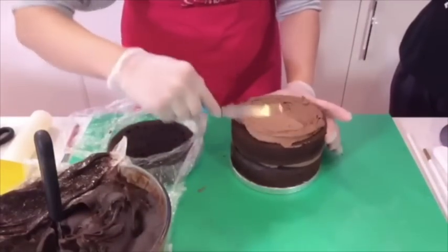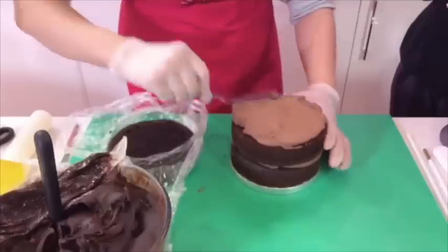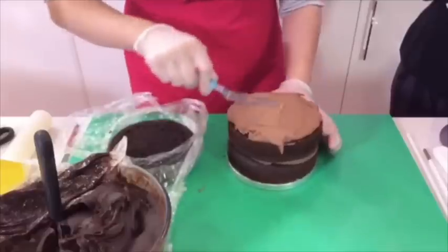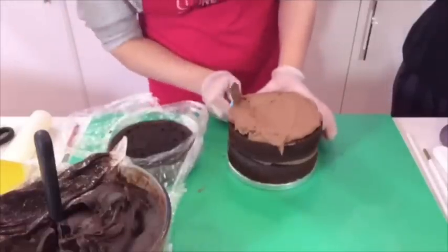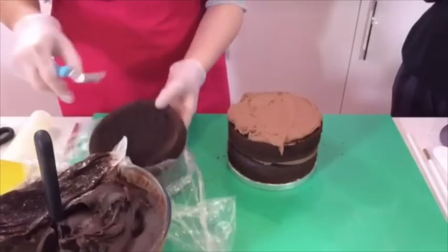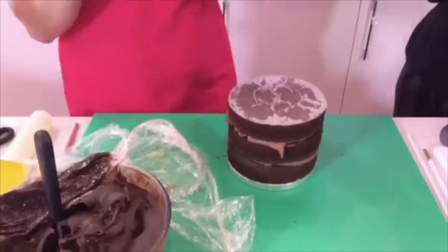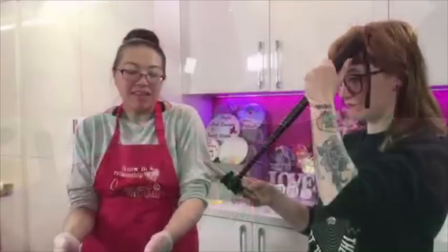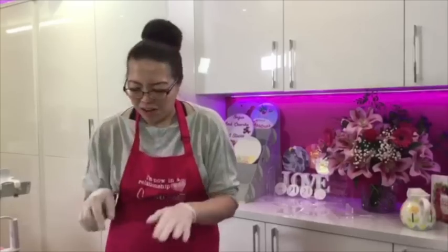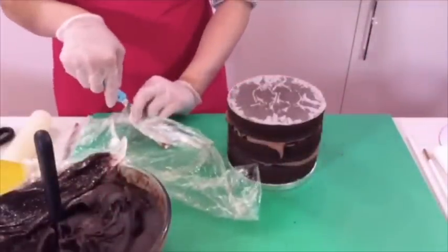Take the buttercream right to the edge with the palette knife. I don't trim the edges of these cakes because the ganache more or less looks after it - it goes into all the little crevices. Because it's quite rigid when dry, you won't get bumps forming. That's the layers on top - just give each one a little press down. When I make a unicorn cake I like to give it three layers or two thicker layers.